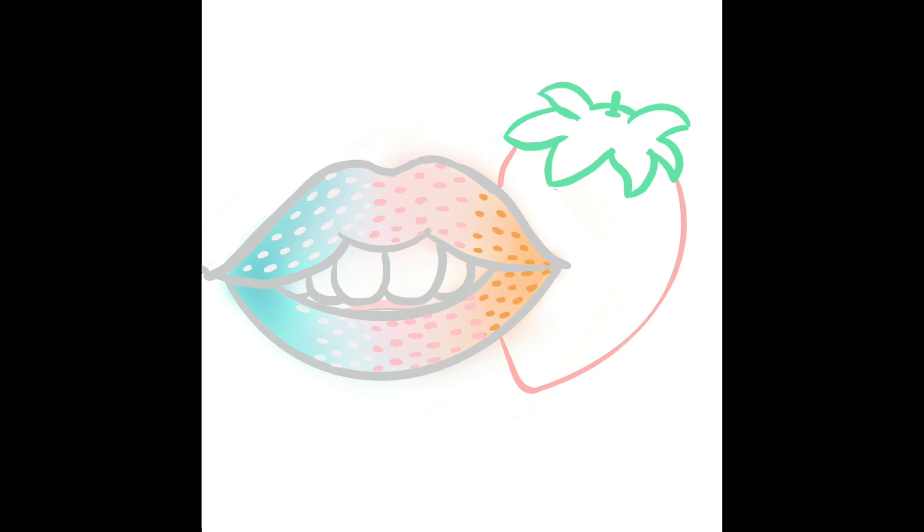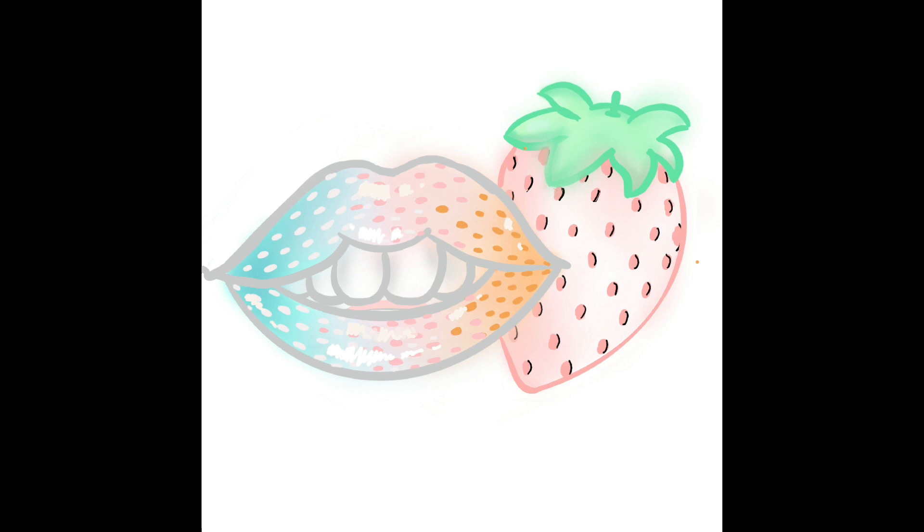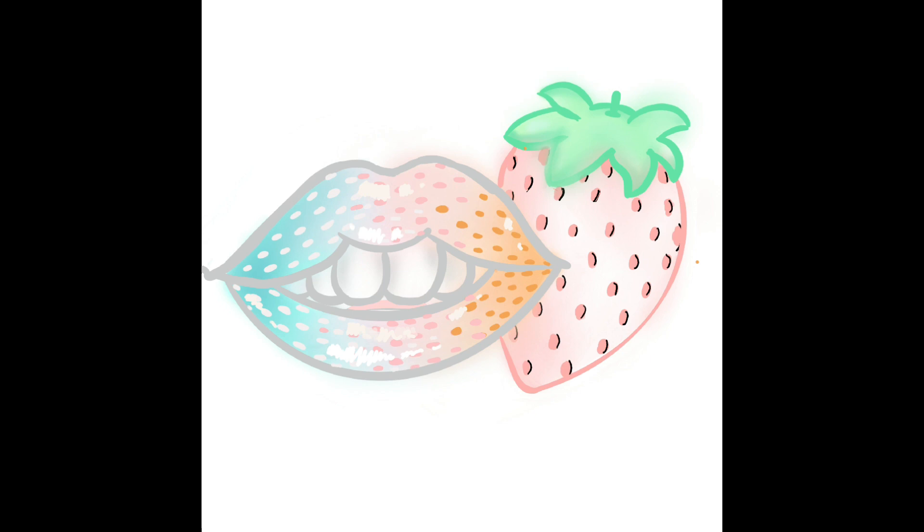No grassy technique this time, but still lots of shading and the same blending technique. I add a little black detail on the bottom to give the seeds more depth. And this is the strawberry lip.